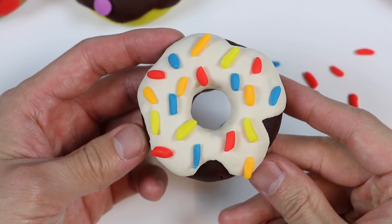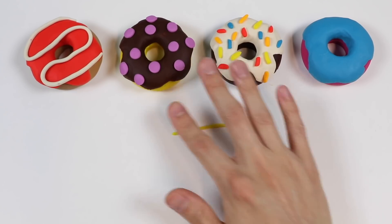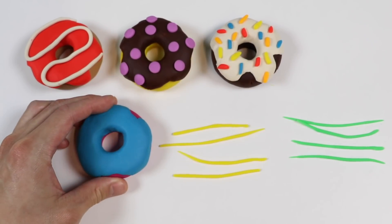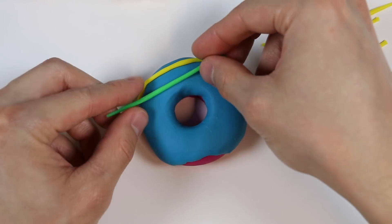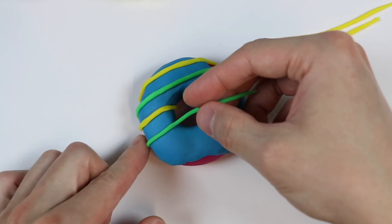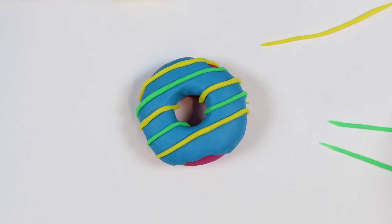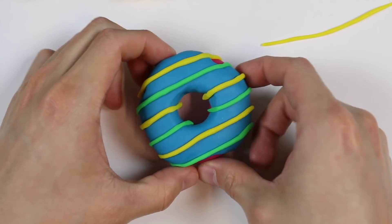Alright, let's decorate our last donut. Use some yellow Play-Doh. Make thin lines. Went ahead and made more and made some green ones too. Now let's put the lines on top of this strawberry blueberry glazed donut. And check it out — what a colorful donut.